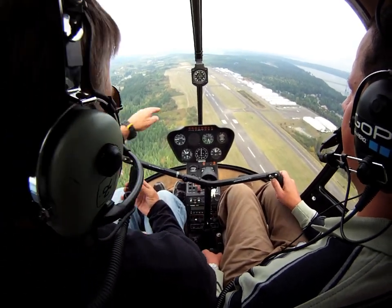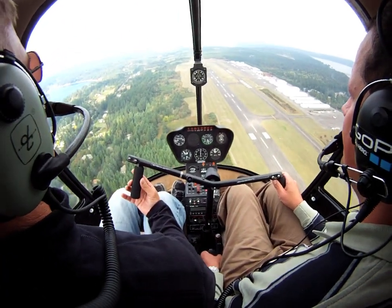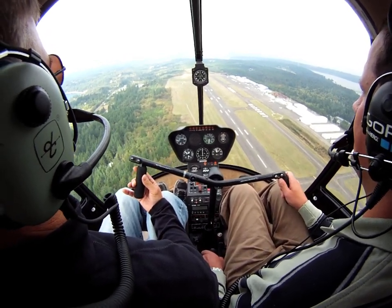Okay, 70 knots. And remember, we want it right about in here somewhere. Got a little wind under our nose, so we'll get a little closer. So let's enter here and see what happens. So 3, 2, 1.